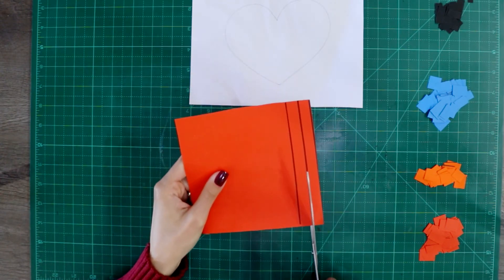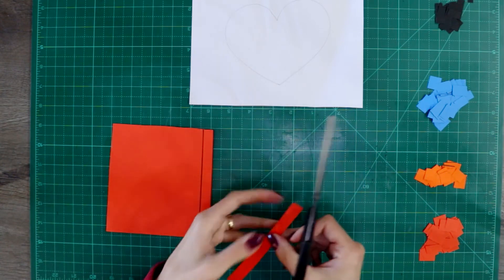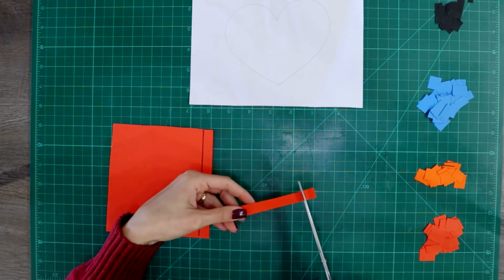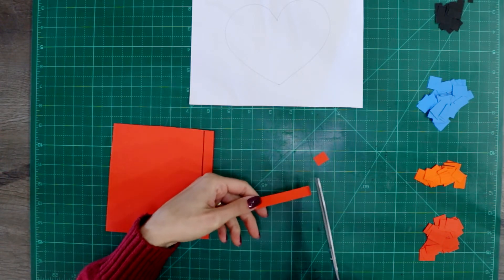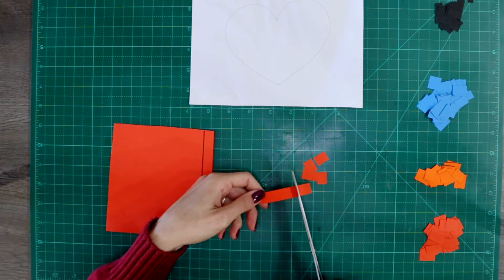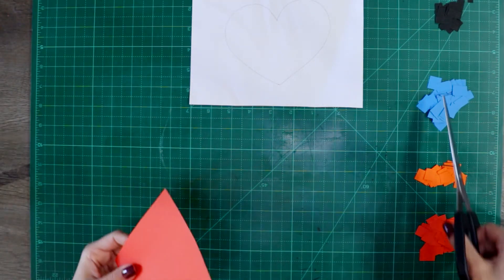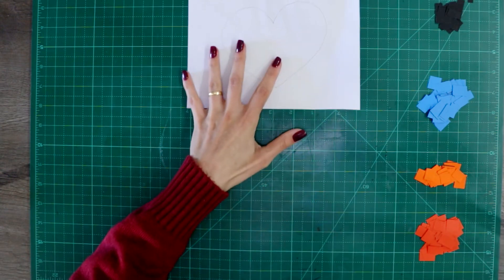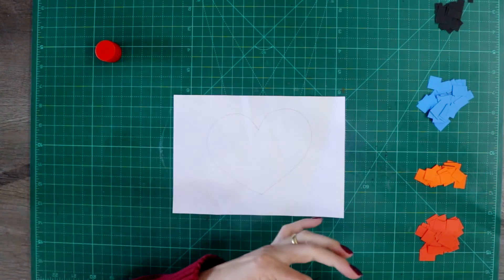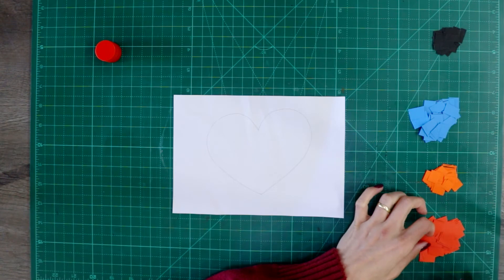So now you cut on the line, and then you are going to cut this strip of paper into some shapes — it can be squares or triangles. And then when you have all the colors that you need, you are going to glue around your shape. I cut four colors because I am going to use four colors on my drawing.